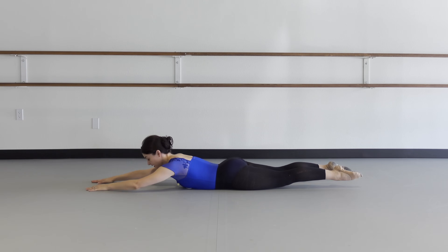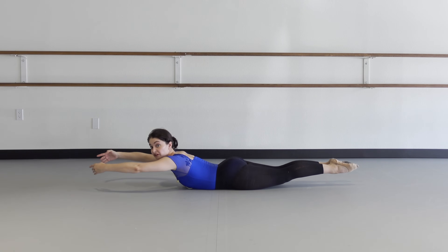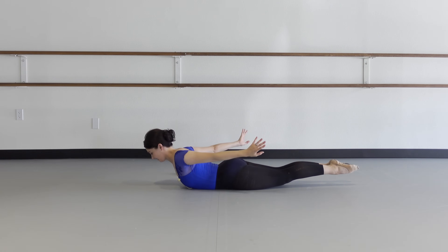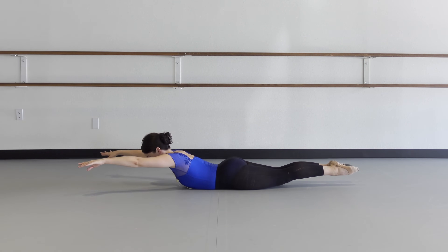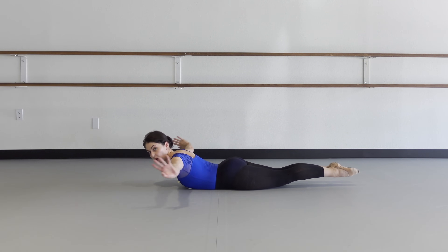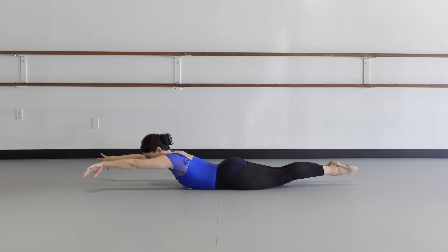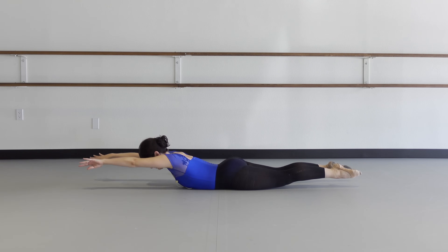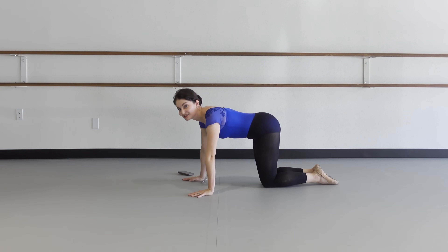Last exercise here — you're doing great. Come up and hold the heels together in first. Sweep the arms back and front. Back and front and back — legs are off, heels together. Swan: back and front, we're going to ten. Back, front — you got this. Two more: back, front. Last one: back and front.